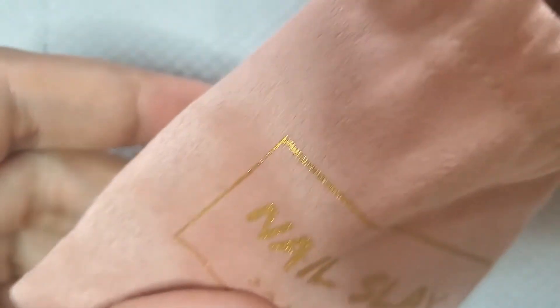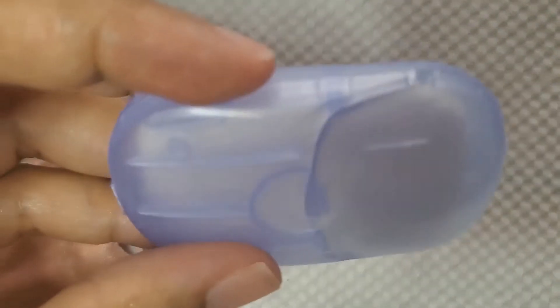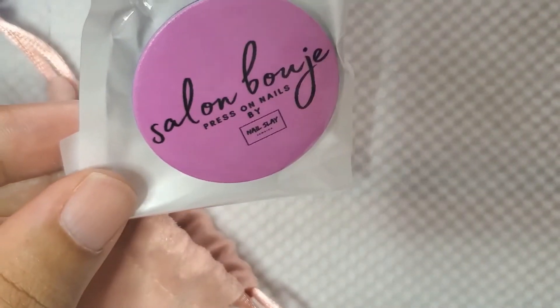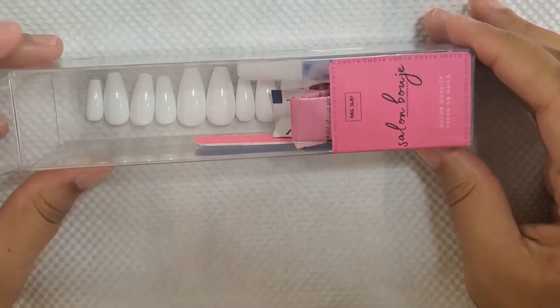When you open the bag there is this little soap thing — little strips. It smells so good. You wet your hand, soap it up, it comes into a lather, and it's in this really convenient pack. I don't think this is something that's always available — I think it was just in the first couple ones since it's pretty new. But this is really good because in these times you need to walk with soap just in case. And then there is a pop socket that says Salon Bouje Press On Nails and the little Nail Slay Jamaica logo, which I think is really cute as well. I really love those little attention-to-detail touches.